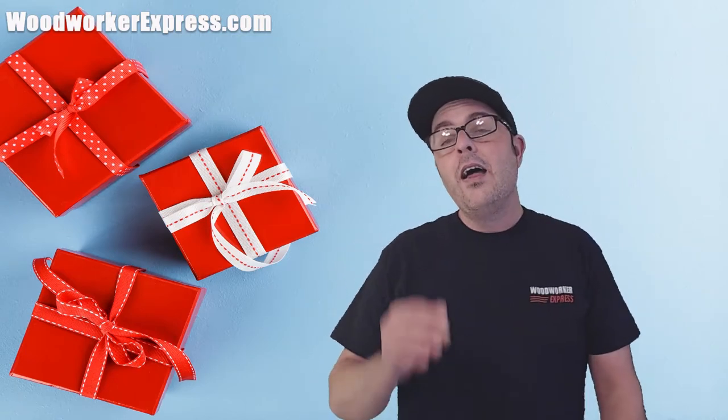Well, hello and welcome back to Woodworker Express countdown to the holidays. Each day we will be showing you one specific product from our website that will make that perfect gift that person will not want to throw away. Underwear? Socks? Nope, not this year.